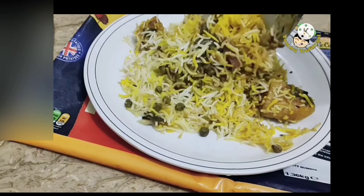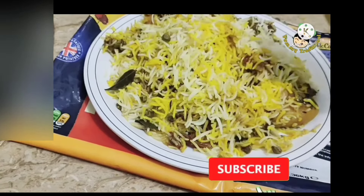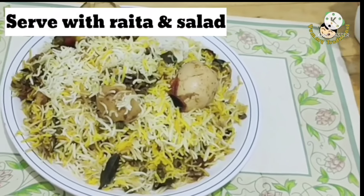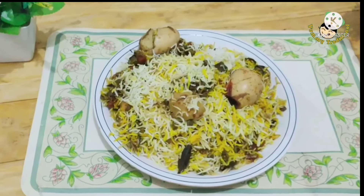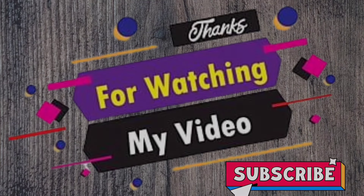Write it with your friends and share it with your friends. How did you feel about this video? Please tell us in the comments. We'll see you in the next video. God bless you. Thank you.